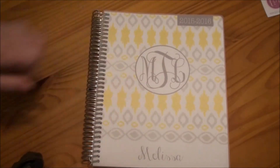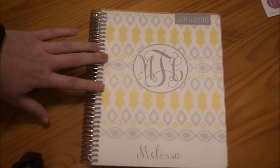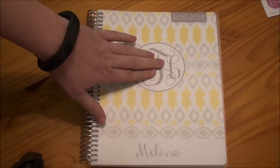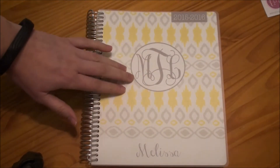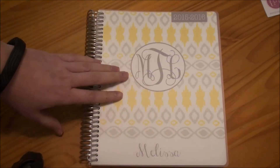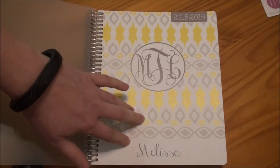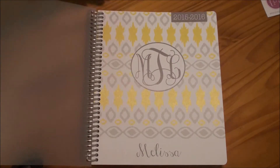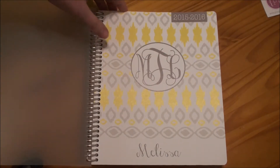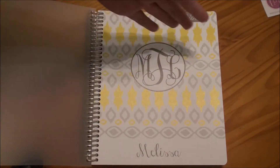Here is the planner that I decided to go with. You can choose all sorts of different covers for your front and you can really customize it as well. Even if it doesn't say on their website that a design you like has a monogram on the front, you can request that they put the monogram on the front and what lettering you would like. So I decided to go with this gray and yellow print. I really love yellow — it's one of my favorite colors, if not my favorite. Yellow and purple are my faves. So I put my monogram with my initials there for my name.